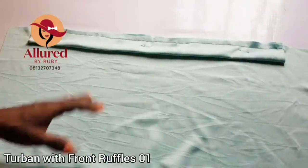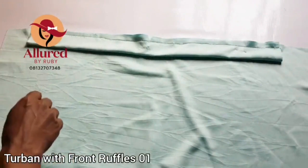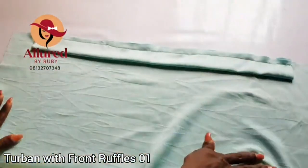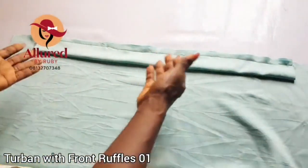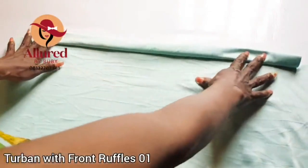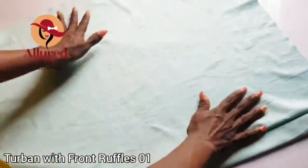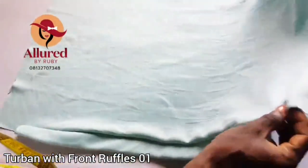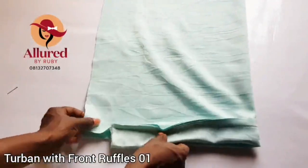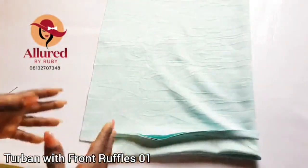I've successfully shared the five inches to the edges equally so you don't have one part of your turban longer than the other. Now I'm going to remove my pin — don't forget to always use your office pins to hold it in place; it's very important so your stitch doesn't shift. This is how it looks, and if I flip this open I'm going to have this right here.